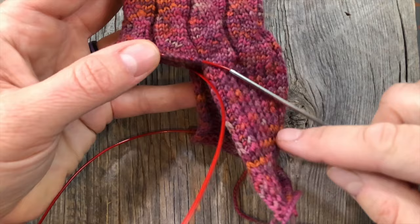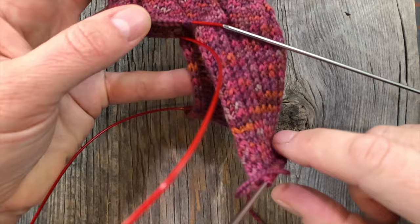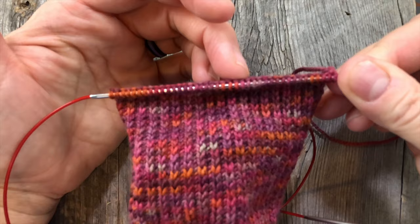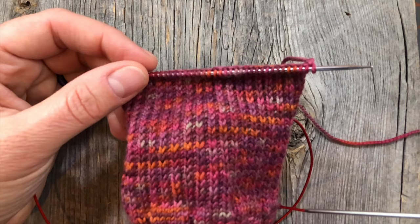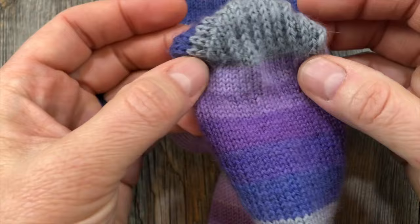So we've knitted the heel flap as long as you need to for your foot, measuring from your ankle bone to the bottom. But now we need to turn the heel. All that means is that we're going to turn the direction of this knitting and start going that way. In order to do that, we need to do a series of short rows. The formula generally is to knit across to the center — however many stitches that is for you. So for me, I have 40 stitches here. Let me show you on a sock that's already completed how this works. So you've completed the heel flap, and now we're going to knit this gray part here.